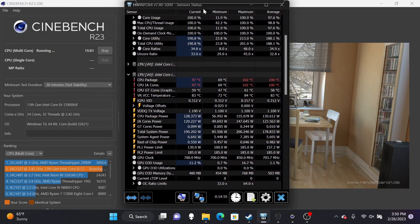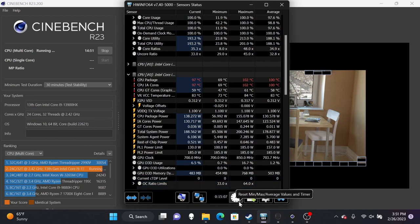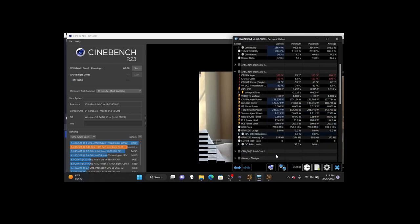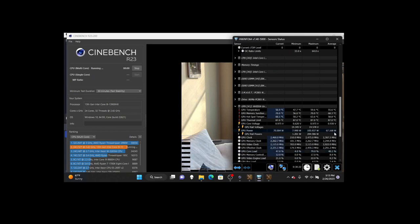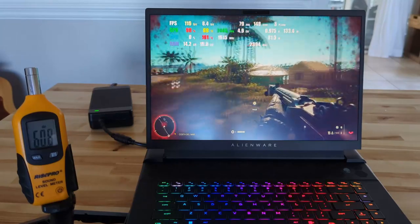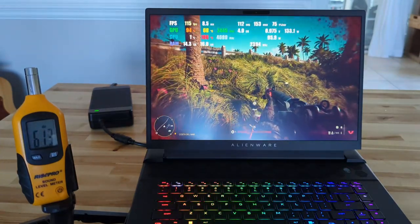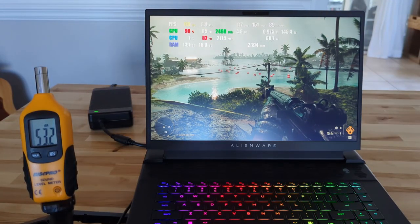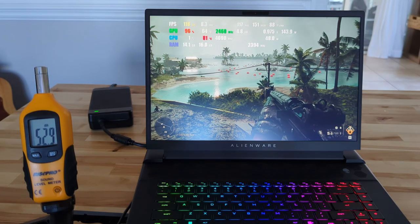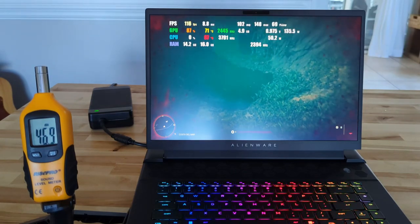Taking a look at thermals and power draw: running Cinebench for 20 minutes using Dell's full-speed performance profile with fans at max, it runs right up to its thermal limit at 100 degrees but averages an impressive 130 watts. Running Cinebench and Unigine Heaven simultaneously for 30 minutes, the CPU averages 127 watts and the GPU 67 watts. In Far Cry 6 on full-speed mode, fans hit 61 decibels with the CPU at 80 to 100 watts and GPU at 120 to 140 watts — about 200 to 230 total watts, which is pretty good. Performance mode lowers peak fan noise to around 55 decibels and throttles the CPU as needed. Balance mode brings you down to about 48 peak decibels, and quiet mode doesn't seem all that different in behavior from balanced mode.